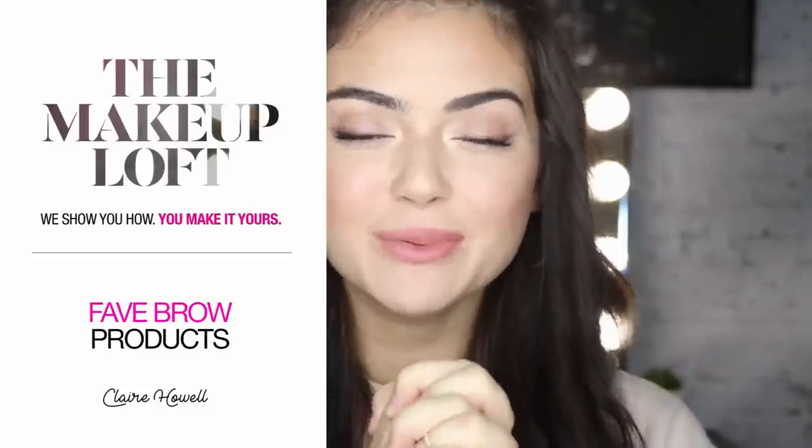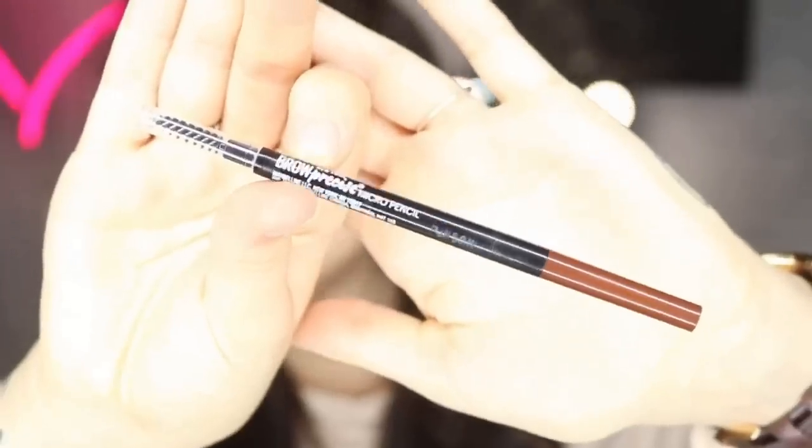Hey guys, I'm back for another video and this week I'm going to be showing you my three favourite brow products from Maybelline and how to use them. First I'm going to start with my Brow Precise Micro Pencil. This is a pencil that can really just define that brow, define that arch. It's got a really nice little spoolie on the end of it so it can also soften the whole brow out as well.